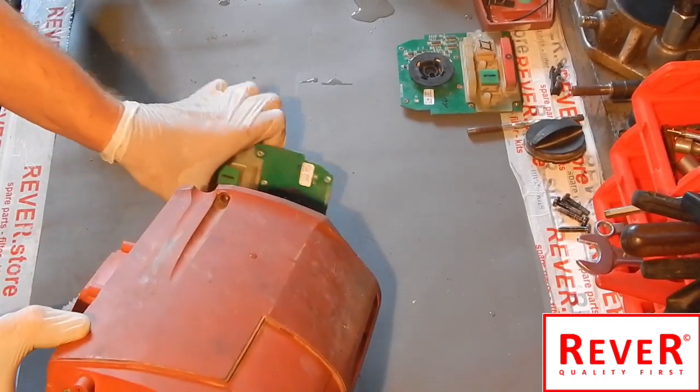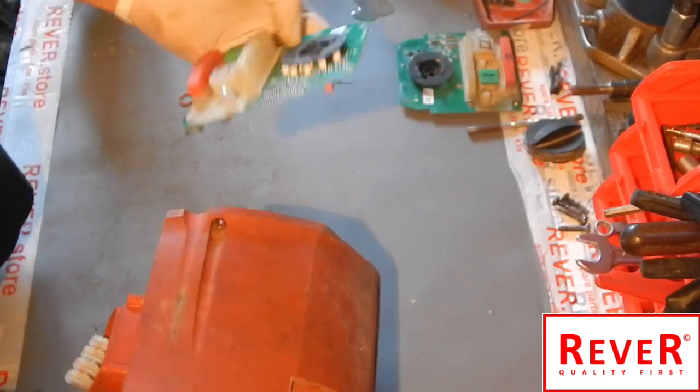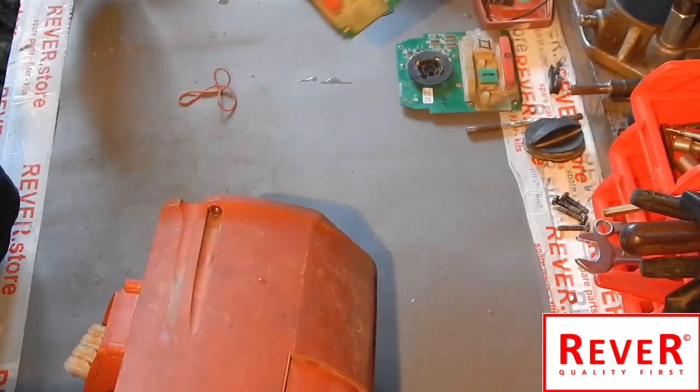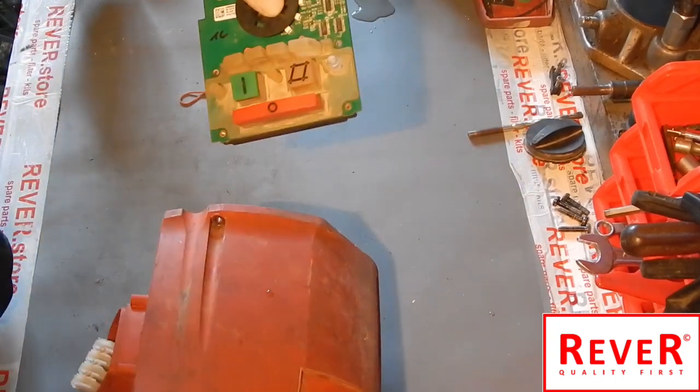As you can see, this is the damaged one and we will replace it with a new one. We will use this new unit here.